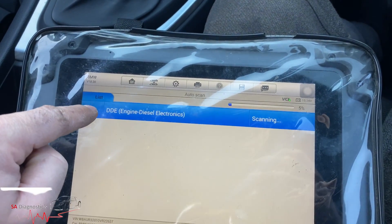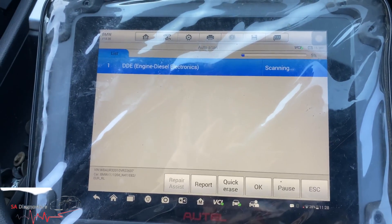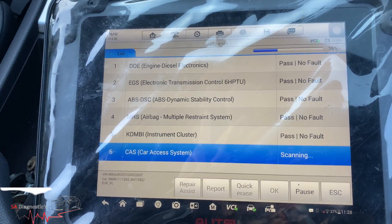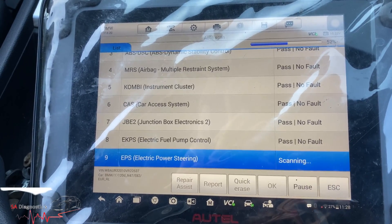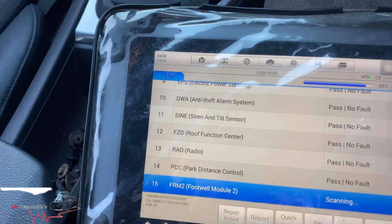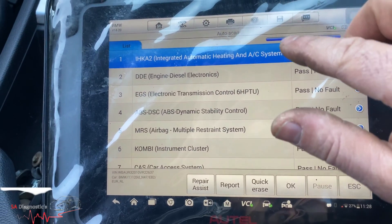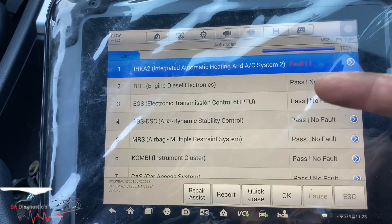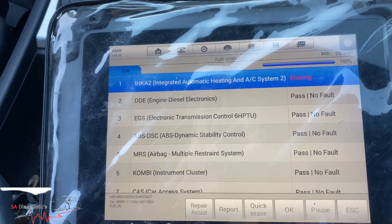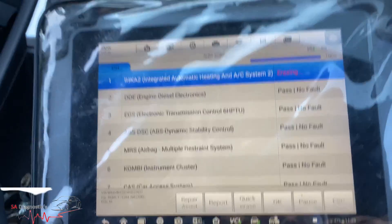Go to diagnosis and do a full scan — the ABS no longer has a fault. There shouldn't be any faults in the car anyway, it's all pretty clean. The air con fault is there because there's no air con in the car, so I'm not bothered about it — it might go off, it might come back on. So yeah, that's all cleared.